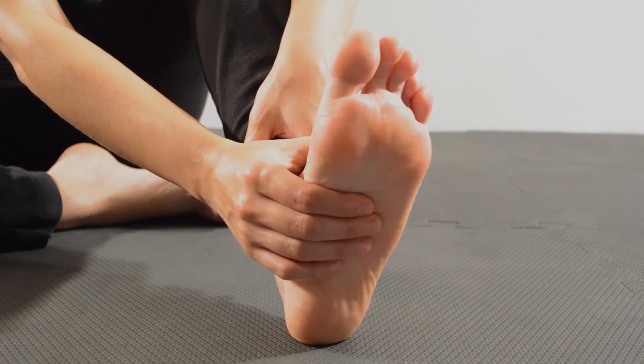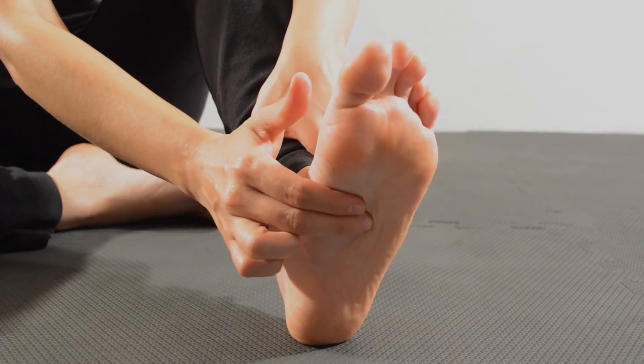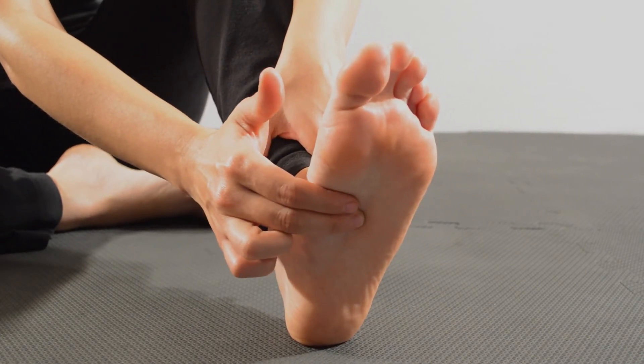The trigger points for the muscle are present right in the middle of the sole. Palpate around this region for sensitive spots, and that is your trigger point.